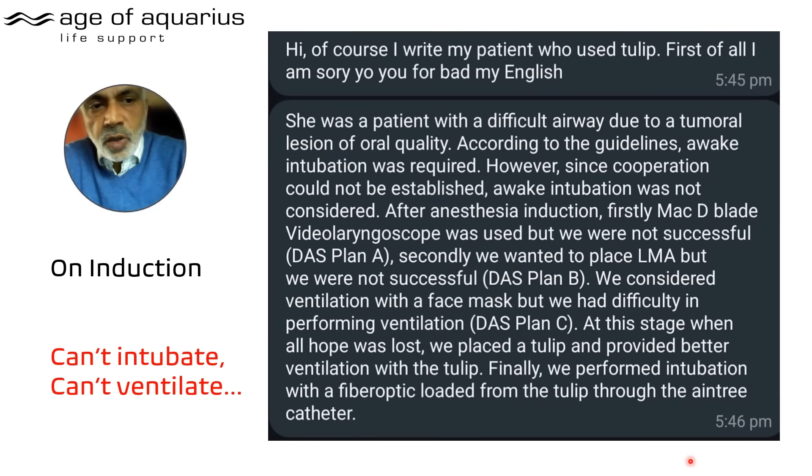I'm looking forward to what seriously learned colleagues say to this. I'm not asking you to prove me wrong, because the Tulip clearly saved this patient's life. But what alternatives do we have if you don't have a Tulip? That's the question.